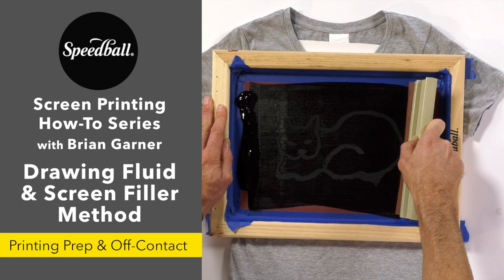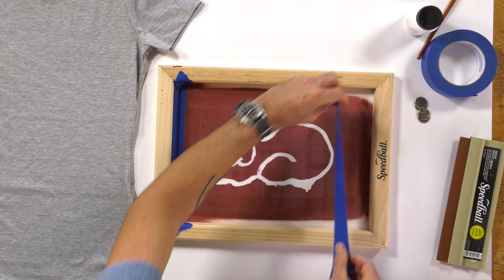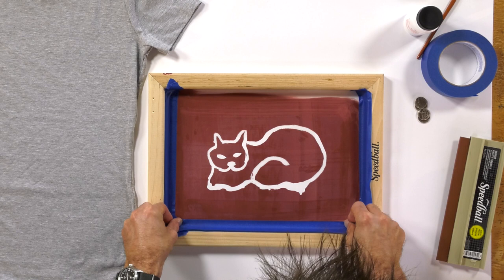The next thing you want to do to prepare your screen for printing is actually line the interior of your screen with tape just on the edges. You want half the tape to go on your screen and the other half of the tape to go on the wooden frame of your screen. This is just going to keep things clean when you go to print, so ink cannot travel between the screen and the frame — making a little barrier to ensure that everything stays nice and clean during printing.